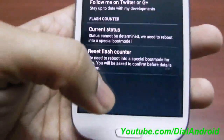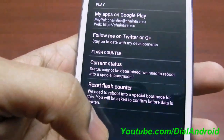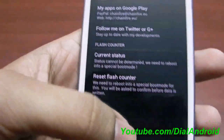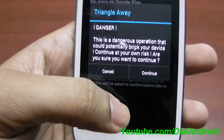So you have to make sure that your model is I9300 only. Now you have this option: reset flash counter. It may be the case that the first time you run this application it will ask for downloading some data, so just connect to Wi-Fi and download — it will be around 6 MB of data. Now I will press the button.